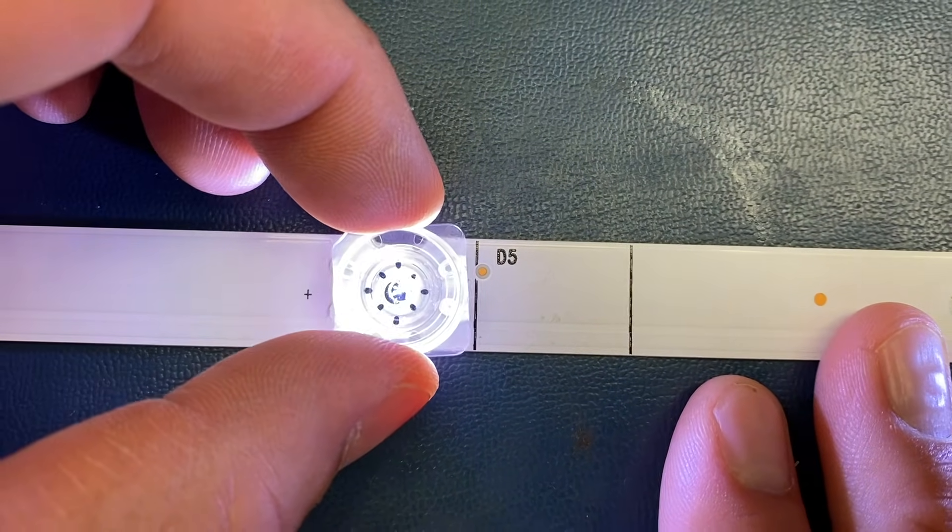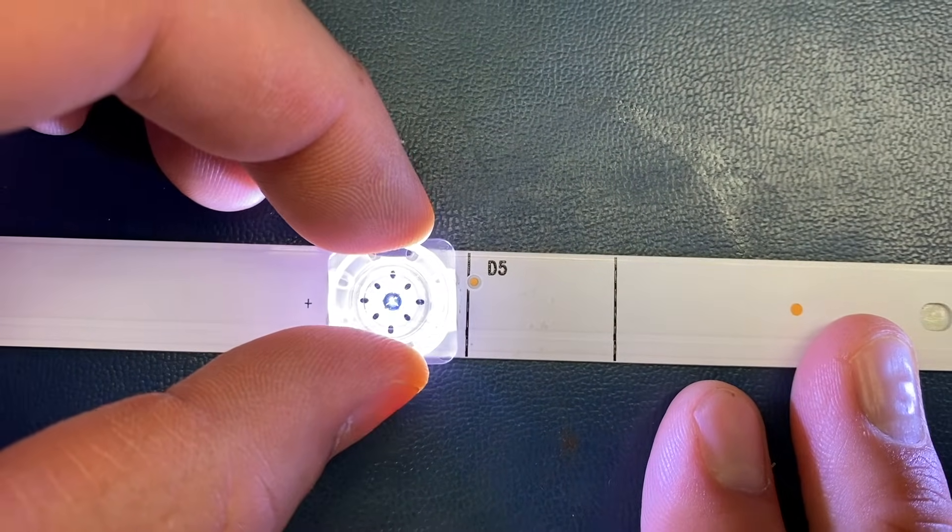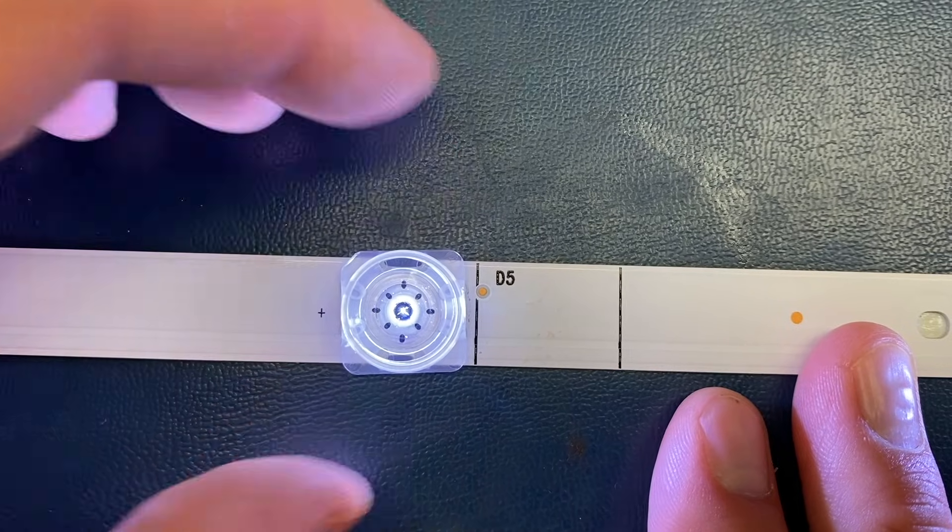As you can see, if the placement is just a bit off, the lens will throw light in a different direction. This will cause bright or dim spots and blotchy backlights.